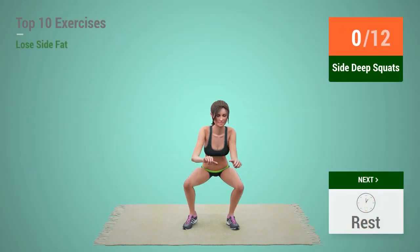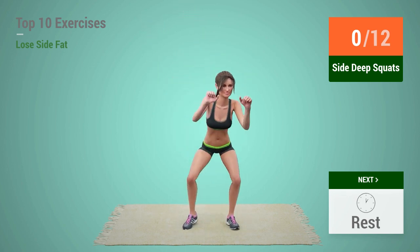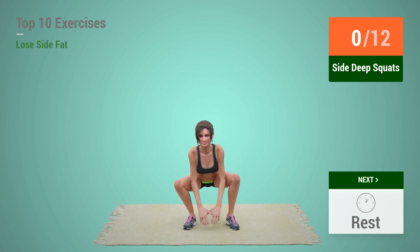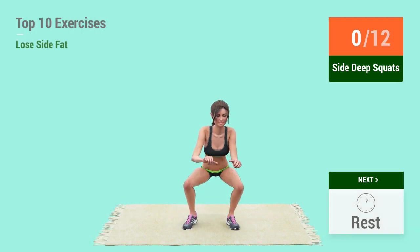Up next, Side Deep Squats. In 5, 4, 3, 2, 1, go!